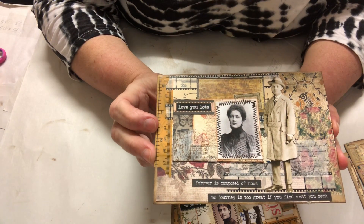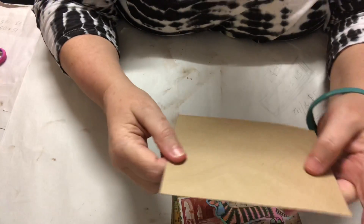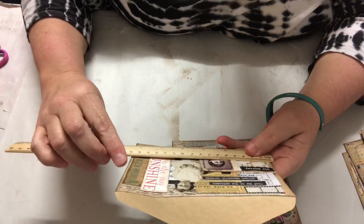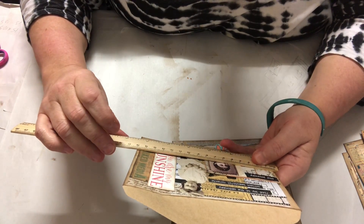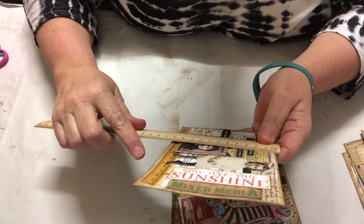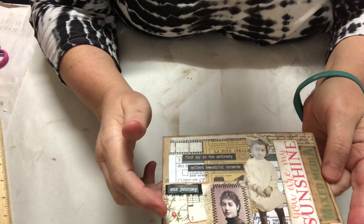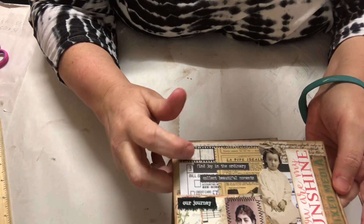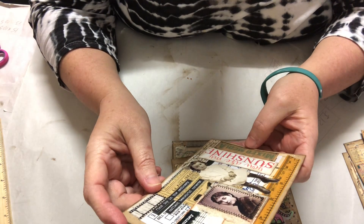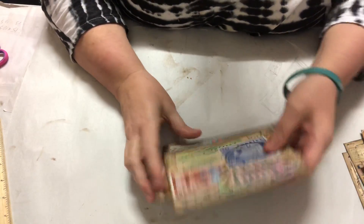They've got sayings on them — vintage style Tim Holtz wallpaper, same as this one, and they're quite big. Let me have a look: 16 centimeters across and 11.5 centimeters down. Tim Holtz wallpaper, we've got words, we've got washi that says 'You Are My Sunshine,' just adding glue, mixed media. So they're all different — vintage.